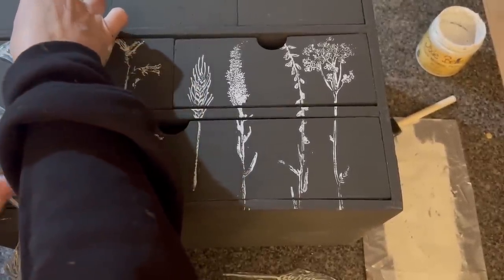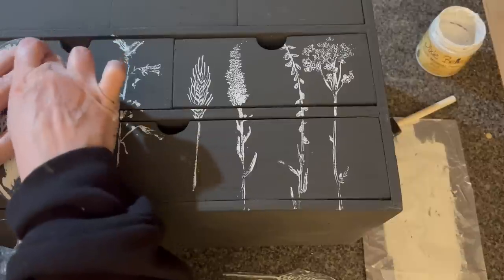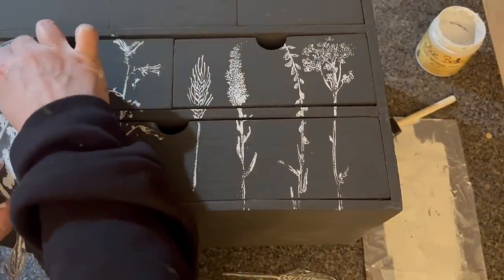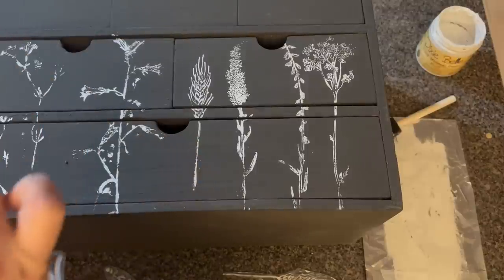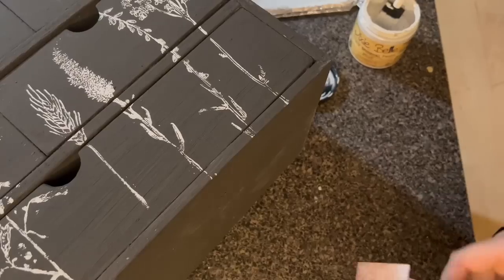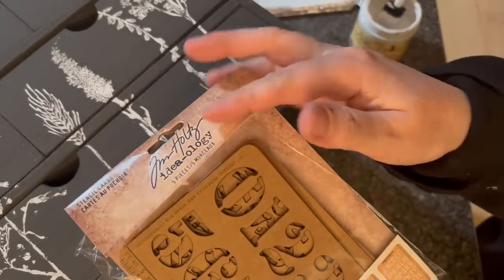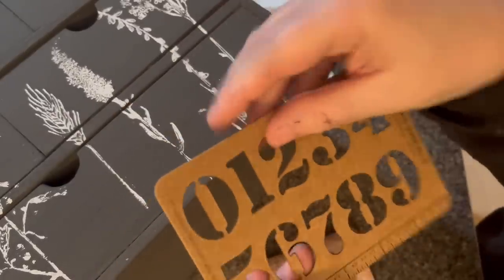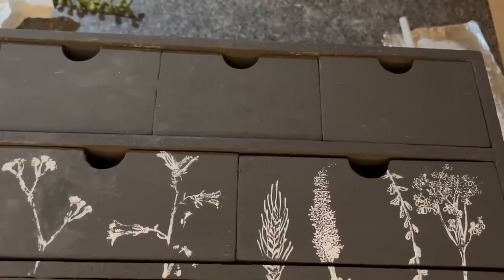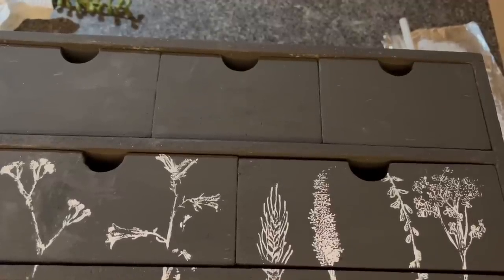We'll just do this last one here — that one probably could have come out a little better, I might redo that one. I have some numbers by Tim Holtz — it's a stencil, and I really like how these look. I'm going to put them on the smaller drawers, I think that will look really cool. And just so you know, if you ever make a mistake, it's just paint and you can paint over it.